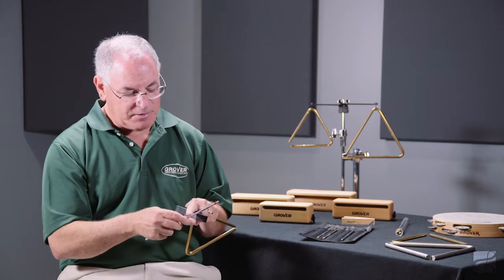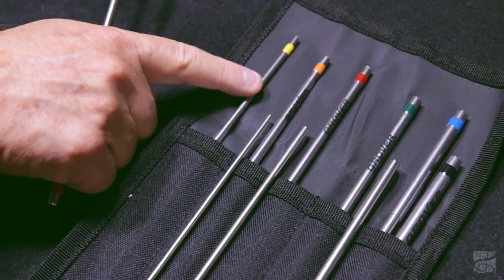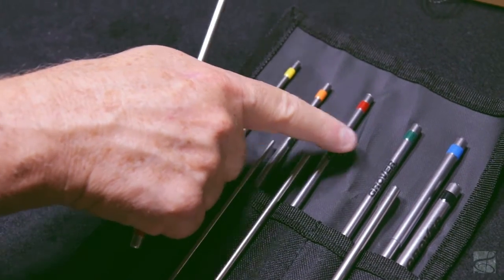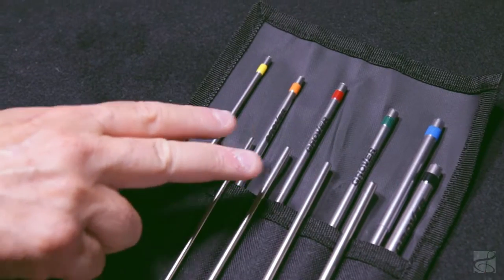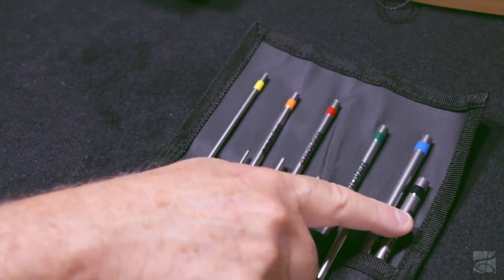Each beater features a plastic handle, and each beater is color-coded, which allows you to easily identify the size and weight. There are six different sizes and weights, and in our TBD Deluxe set, you get a pair of each of the first four sizes, and the last two sizes you get singles.